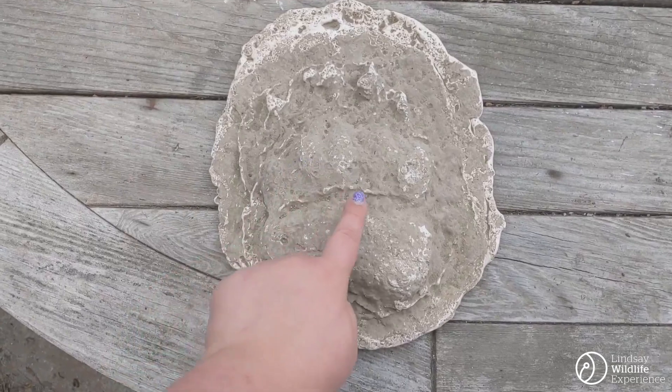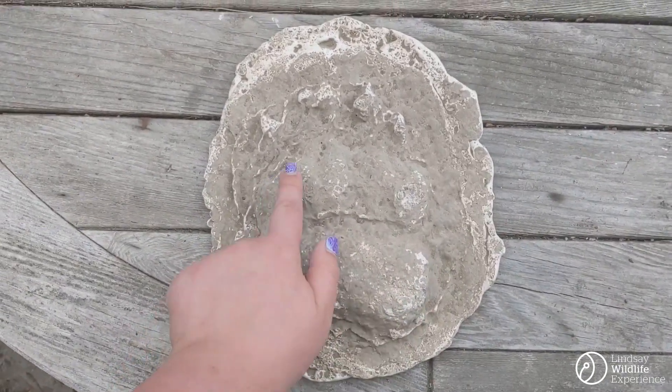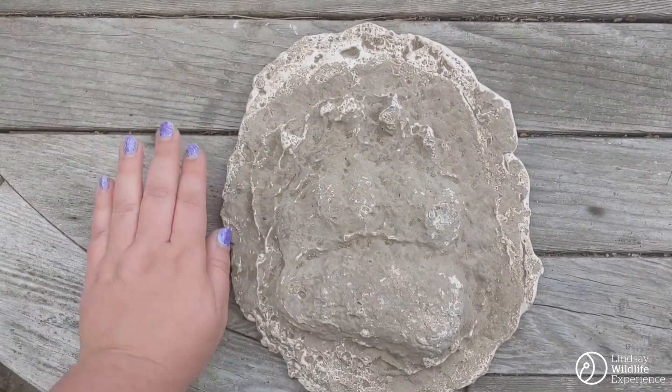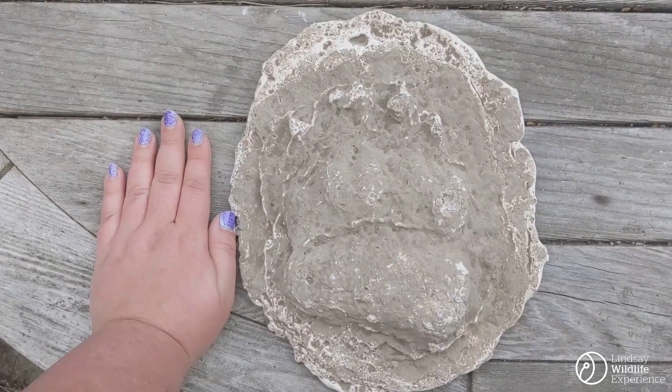This one may be a little bit harder to see, but you've got a palm here — one, two, three, four, five lobes and claws at the end, and it's a pretty large track. This is actually the track of a bear.